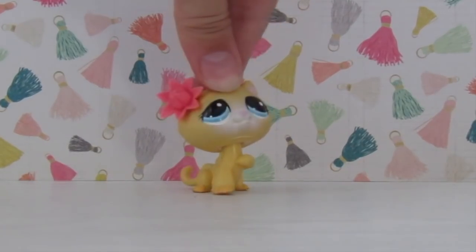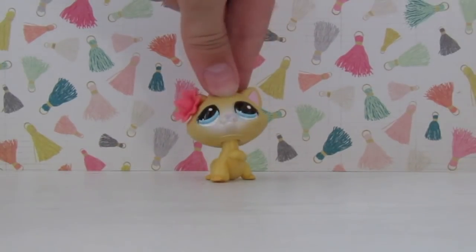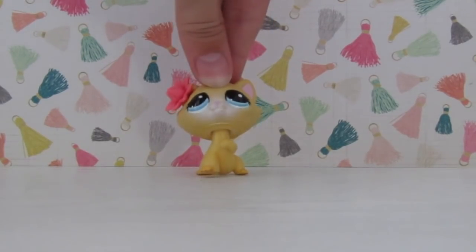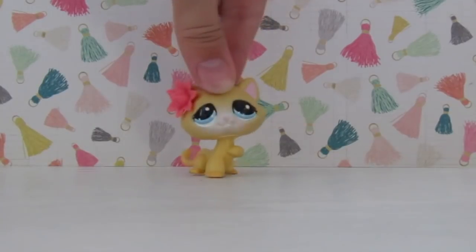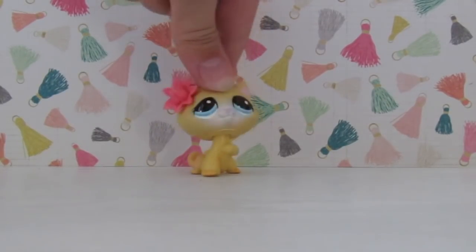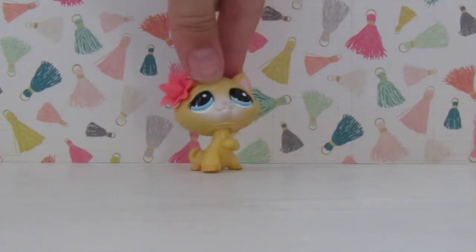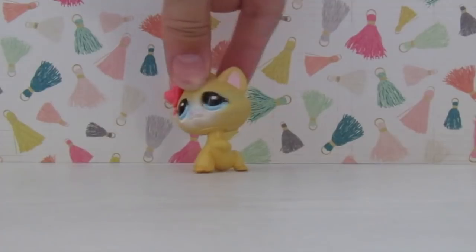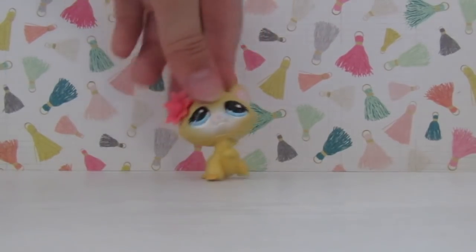Hey guys! It's me, Bluejay! Welcome back to another video. Today I'm gonna be opening up some LPS packages from eBay! I haven't done one of these hauls in quite some time and I'm just super excited to get these packages open. The sellers will be linked in the description, even though they're Australian so you probably can't buy from them, but oh well. Let's just get into the packages.